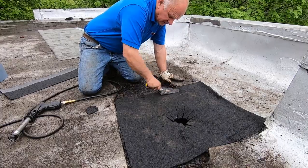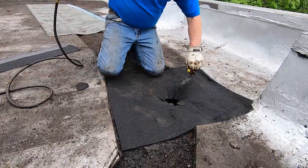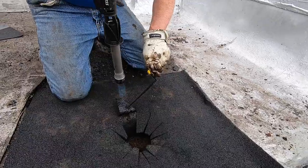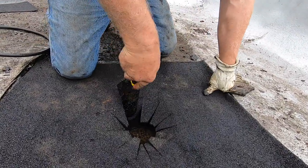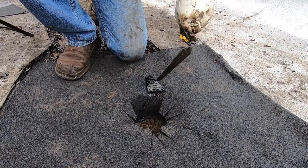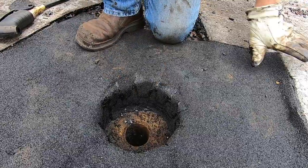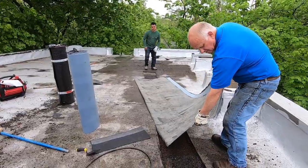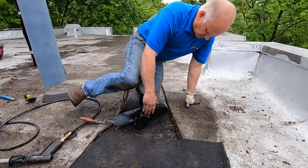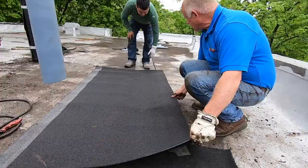Alright, I got my base down. Now I'm going to tie these tabs into the rest of it. It's tied into the cast iron drain, just like that.